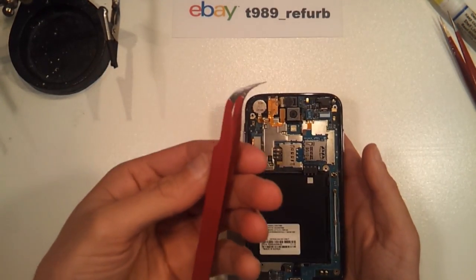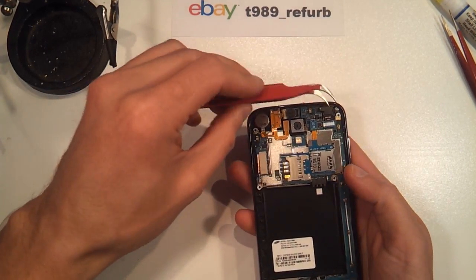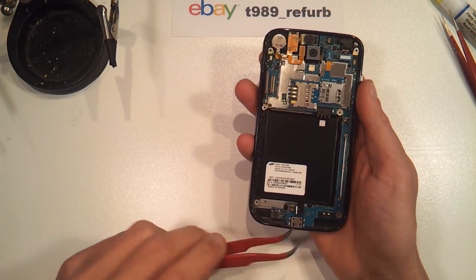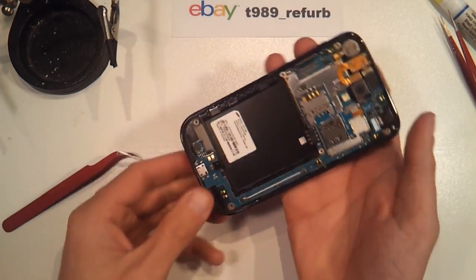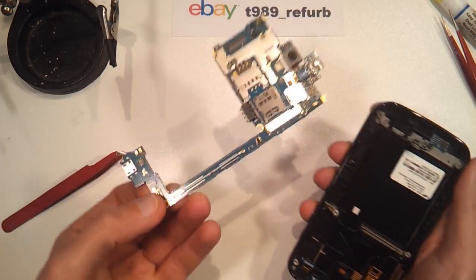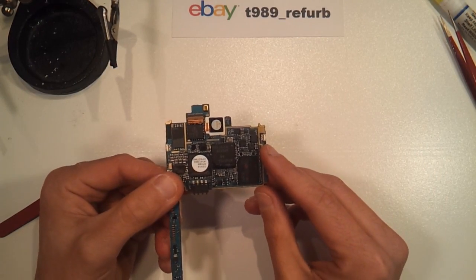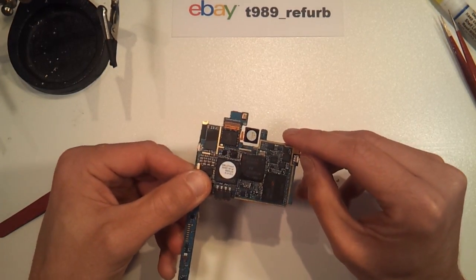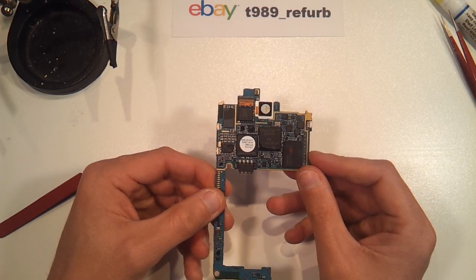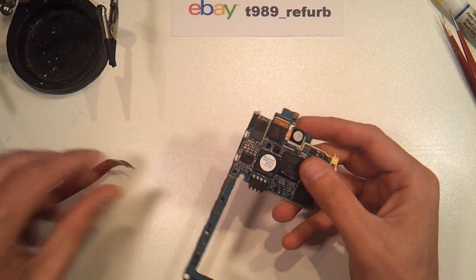Once we've got the motherboard revealed, we're going to take our 90-degree tweezers and lift up the front view camera, the headphone jack, the flex cable for the screen, and also for our soft touch buttons on the bottom. Once those four are removed, go ahead and grab here, wiggle again, and the motherboard will come completely out. You'll see here — this is our culprit, this is the power button. When you press it, in comparison to the volume buttons, it'll feel the same, so you'll think nothing is wrong. But the fact is that the innards of the switch have failed, and that's the reason this unit needs to be replaced.